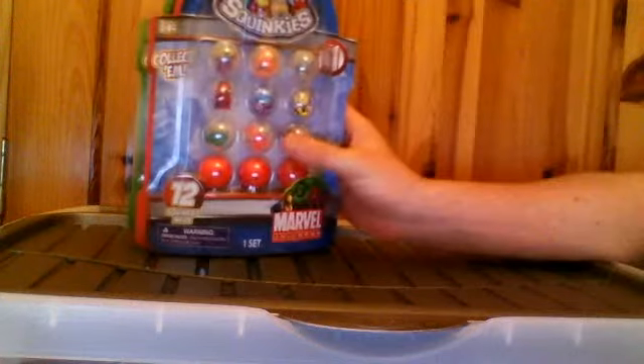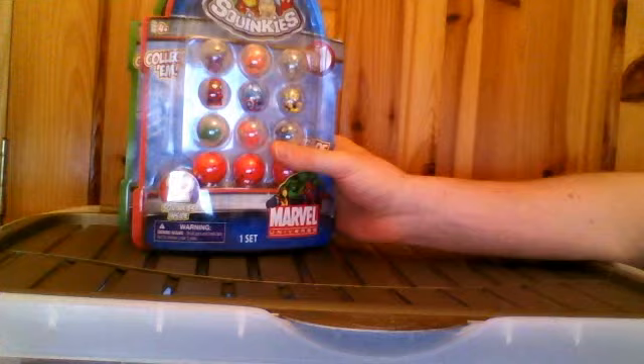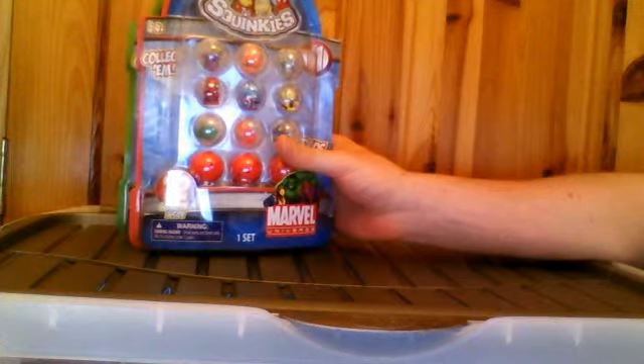Alright, I shall move these scissors out of the way as I will not be needing them, I hope. Scissors have popped me Squinkies and Jerry saw these, and you know, it's Marvel. Who doesn't like Marvel? Marvel is really, really cool.